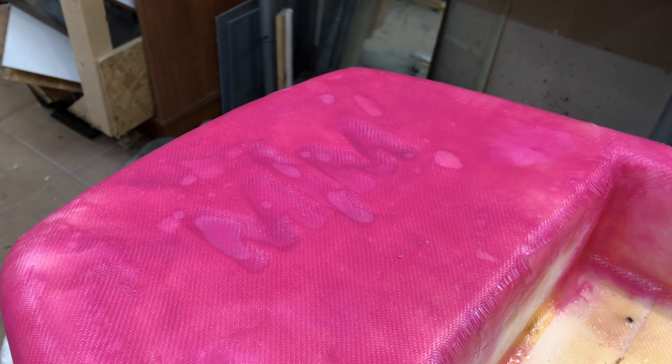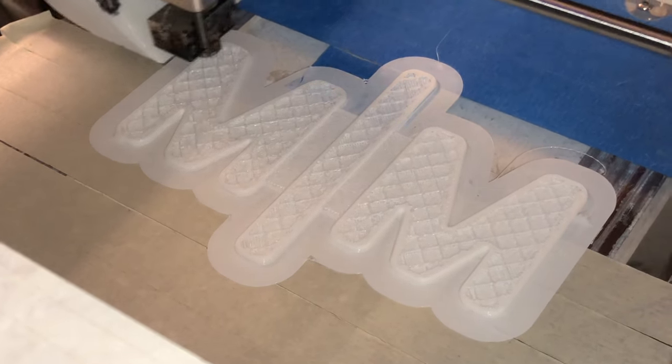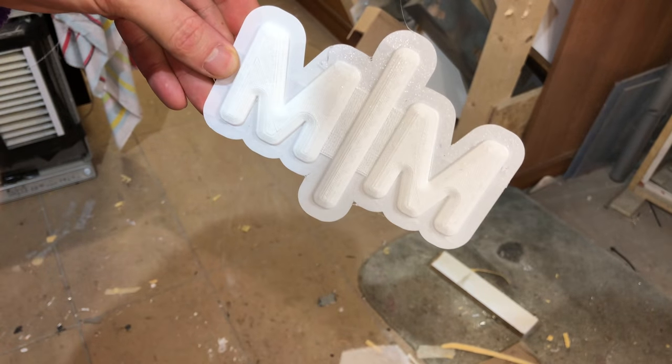This was another problem — do you see the bubbles underneath the logo? I needed to push out the air, so I took the data from the CAD model and made a mold that I could push into the cavity.